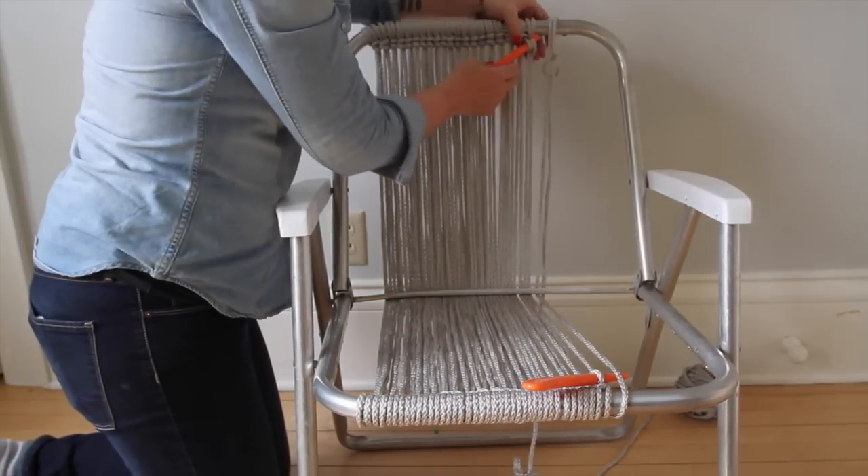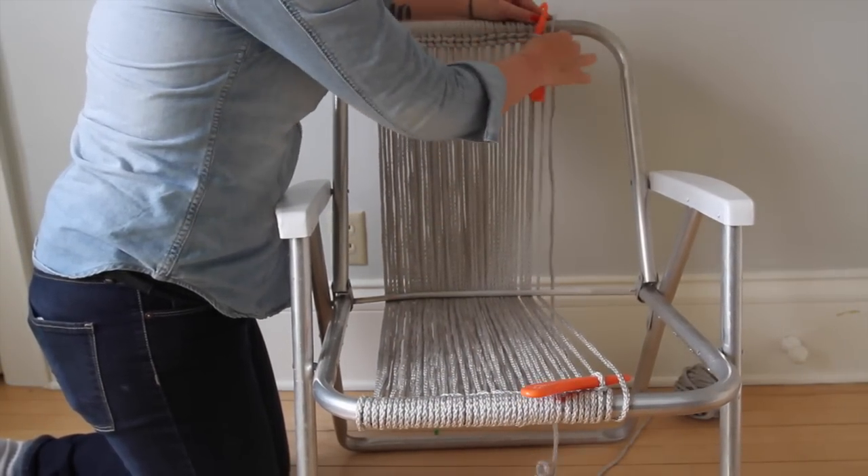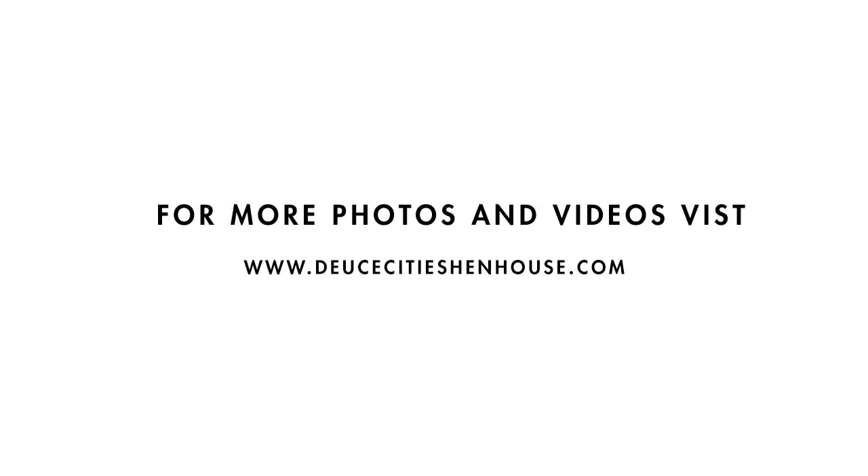I have another video that will be posting on how to put together the chair seat and the back part, along with a cool pattern. Alright, thanks guys!